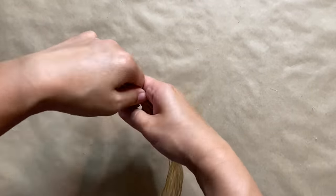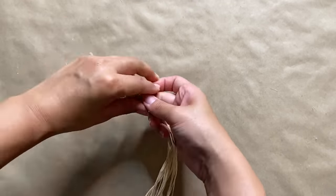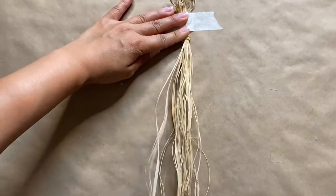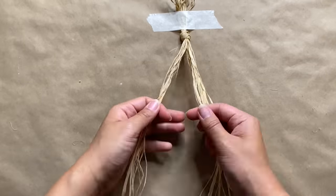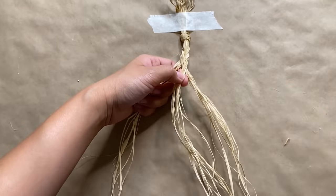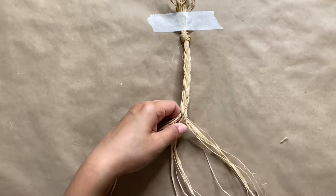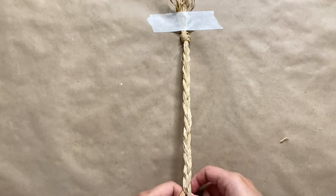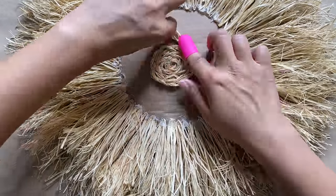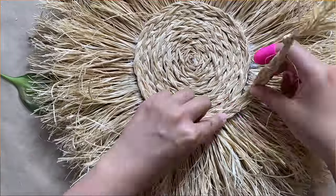Now we're going to work on the center of the wall hanging. I took a bunch of raffia pieces and tied them together in a knot at the top. I wanted the pieces to be more stringy, so I went ahead and brushed those out as well. Then I'm just separating it into three equal sections and braiding it. We're taking our braid and wrapping it around the center, gluing it down as we spiral it — basically covering all the way up to the edge of where the raffia ends.